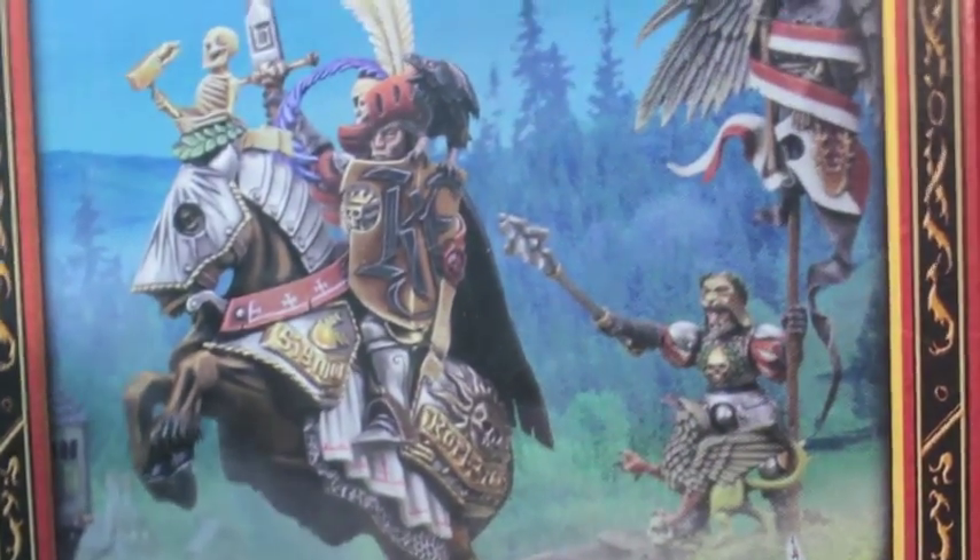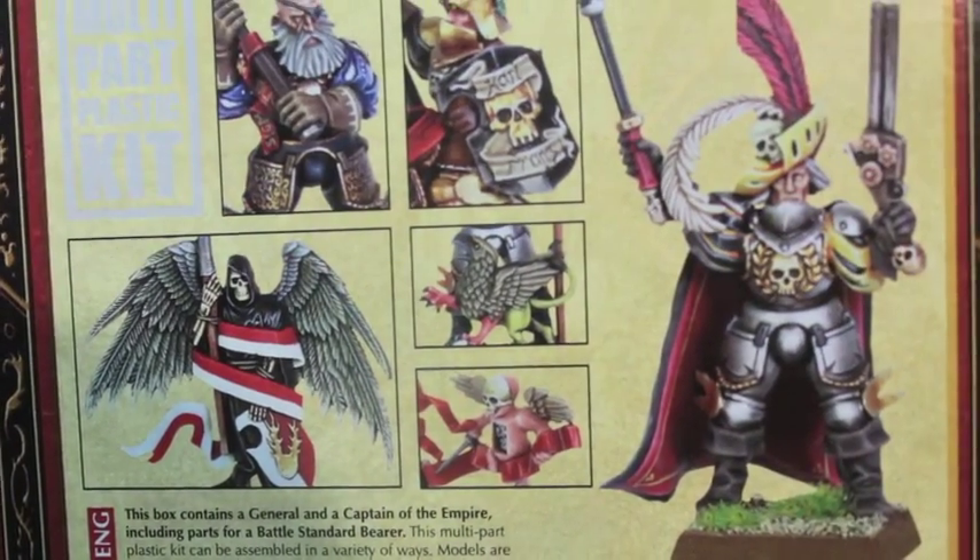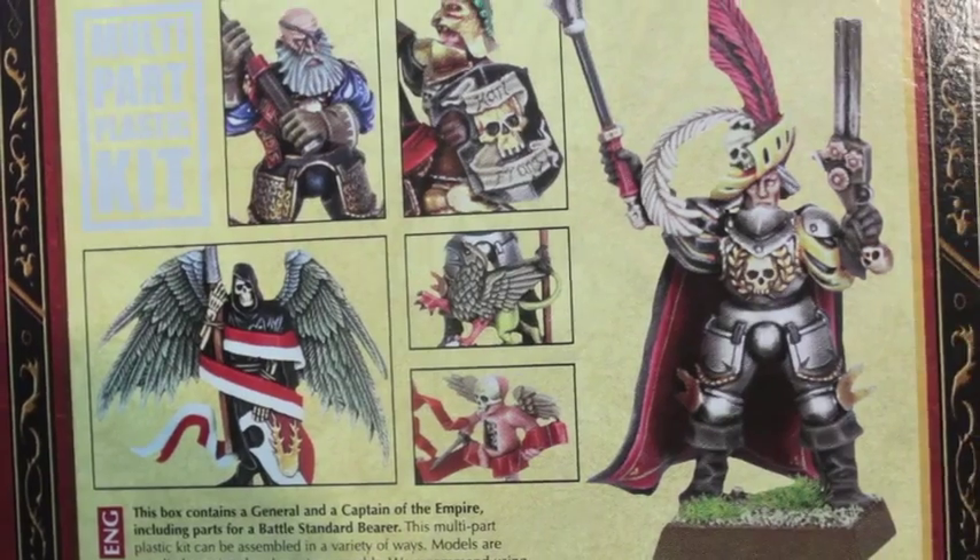The last bastion against Nagash and the End Times bad guys. With this kit you can build two figures: a standing General of the Empire and also a mounted General of the Empire.